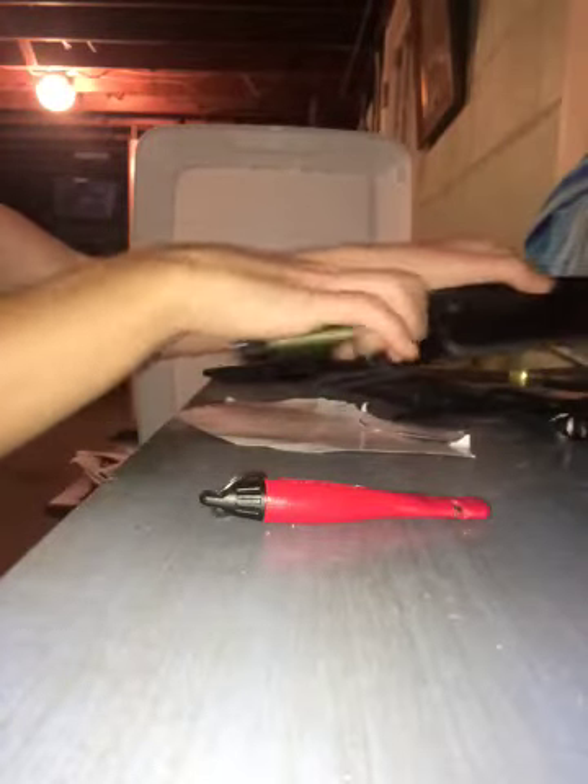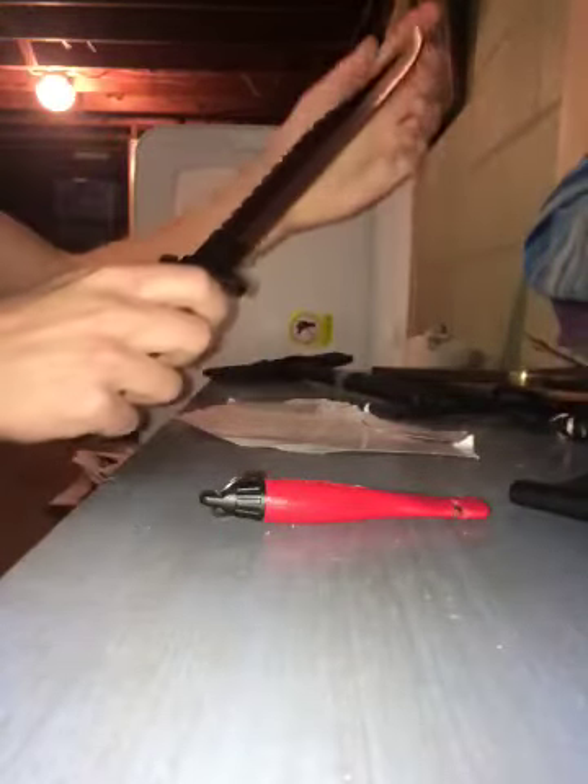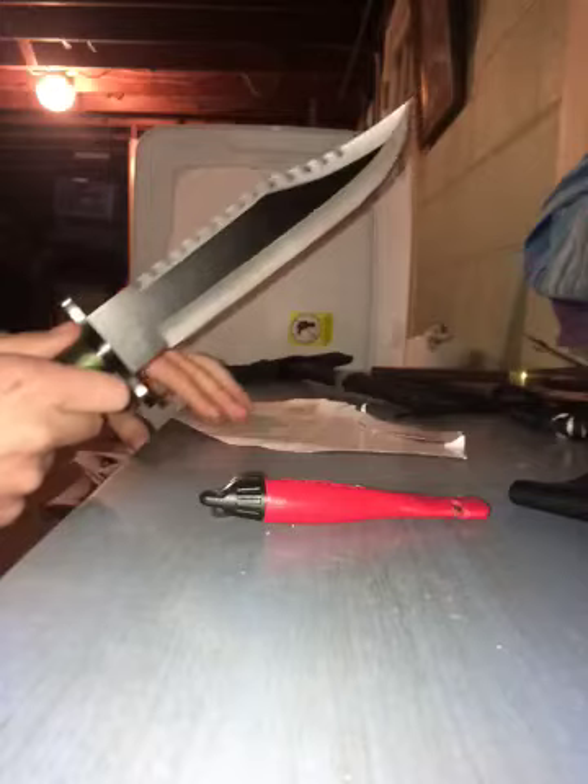The second knife is my Amazon Jungle Survivor. It has a compass in the butt of the handle — you untwist it on that side, and it's a little survivor kit. This knife is very, very sharp.